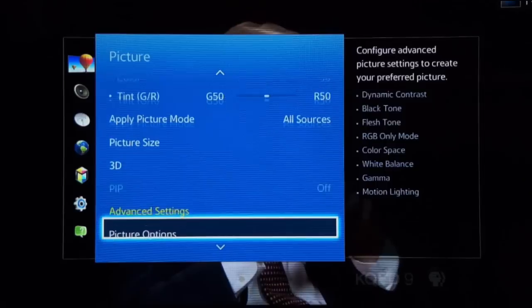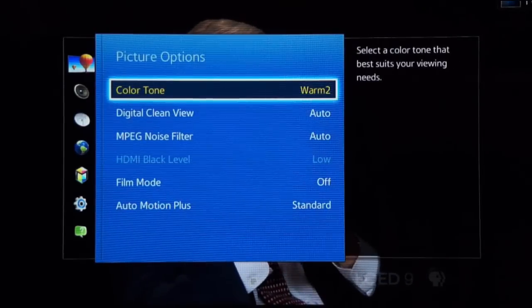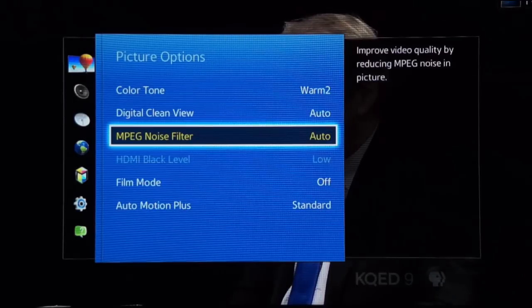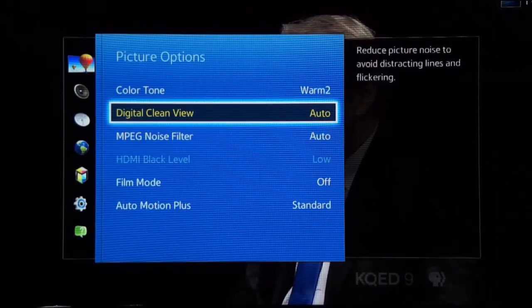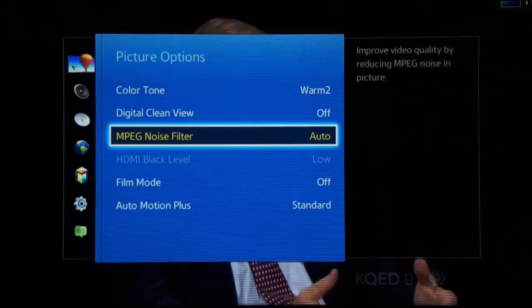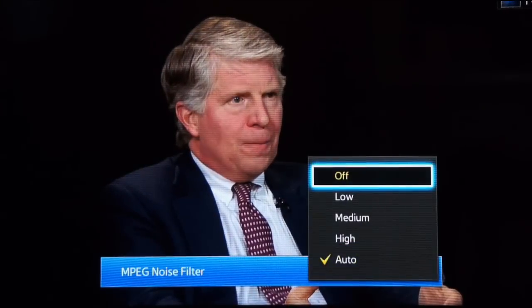Next, I'll dive a bit further into the picture menus to find the video noise reduction settings. This TV has two noise reduction controls — one related to compression artifacts like mosquito noise, and the other for affecting film grain or analog noise-like artifacts. I disable any noise reduction features because there is a chance the algorithm will soften fine picture details, no matter how well implemented the filter may be.